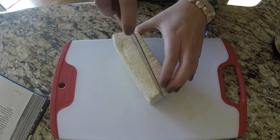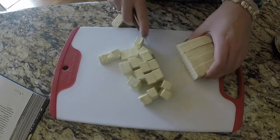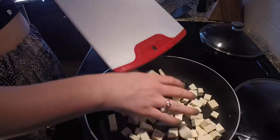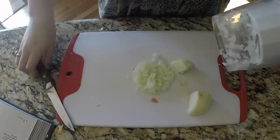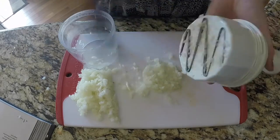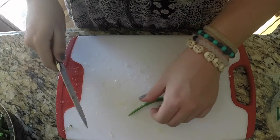I'm just gonna make the tofu how I usually make it — slice it into cubes and toss it in the frying pan. Now I'm gonna cut up all these vegetables. I just washed off the green beans in a sieve and now we're cutting them into one-inch pieces.